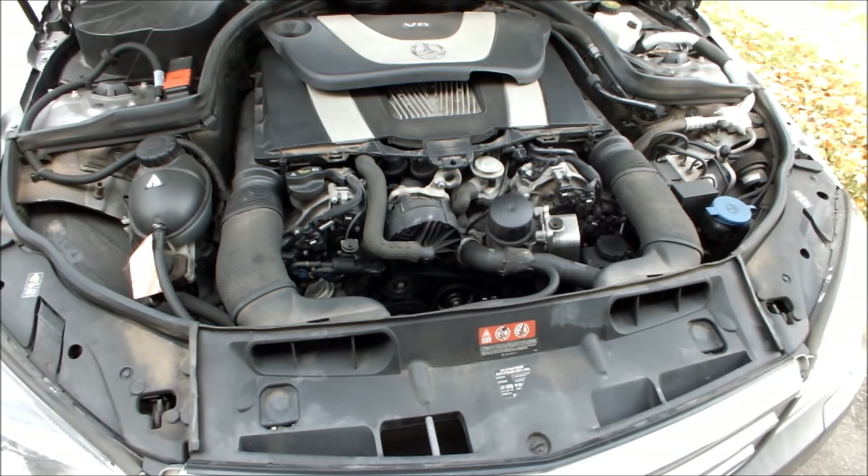Welcome to Car Questions. What we have here is a Mercedes-Benz C300 2011. This customer is complaining that in the morning, when the car is cold, and only then, when they first start it up, the car is making a hell of a screeching sound.